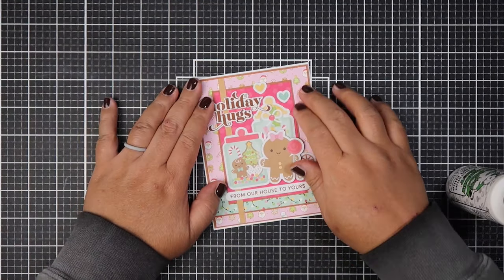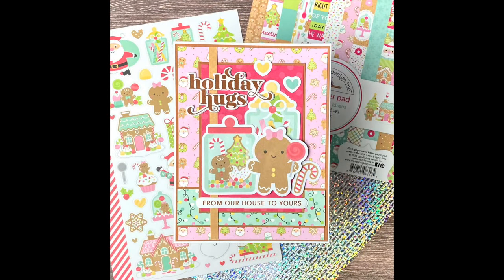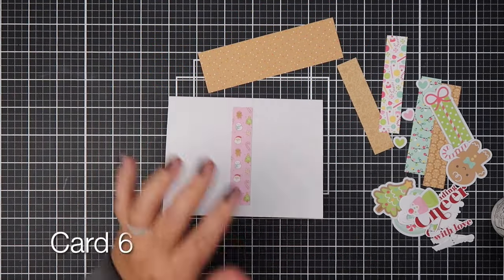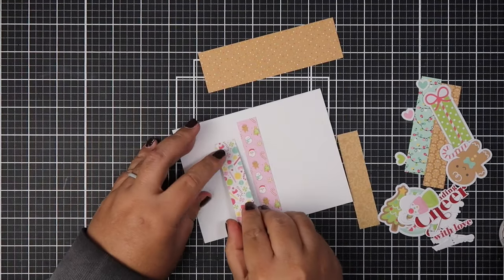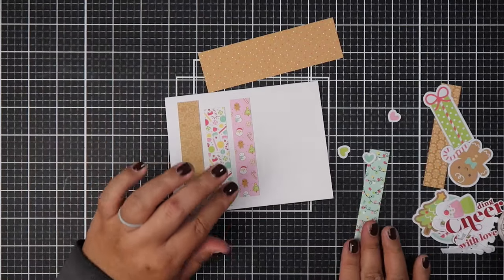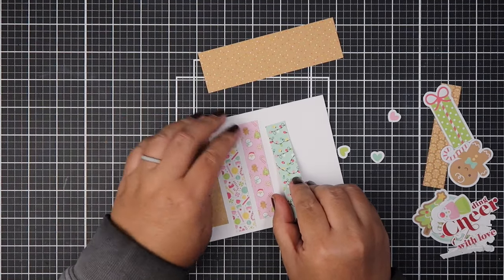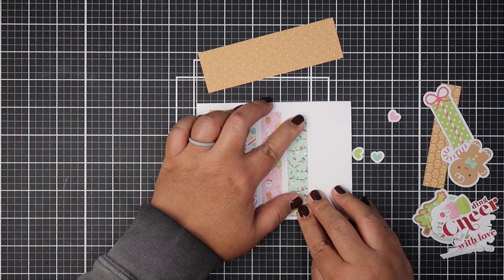All right, back to the collab, you guys. If you want to see who is participating in the collab, just click on the hashtag #doodlebugNOV and you will see everyone who decides to participate with us. You don't have to make a video — you can share on your social media, on Facebook, on Instagram. You can use that hashtag so that we can find you and see what you've created using any Doodlebug products that you choose.